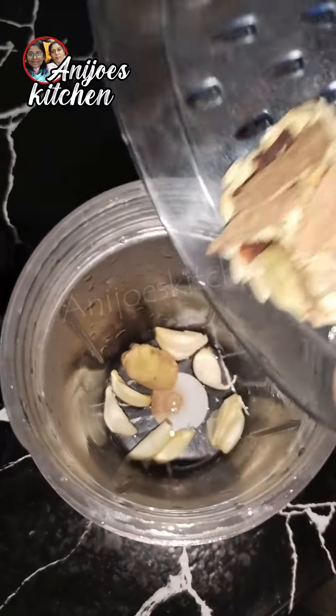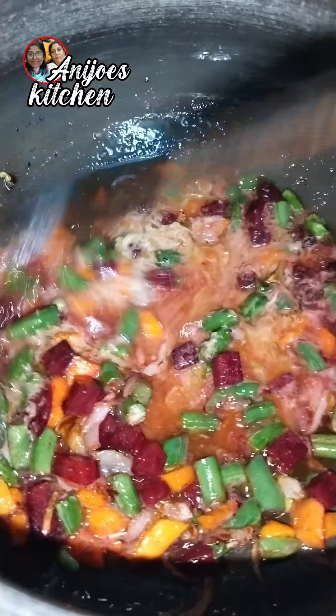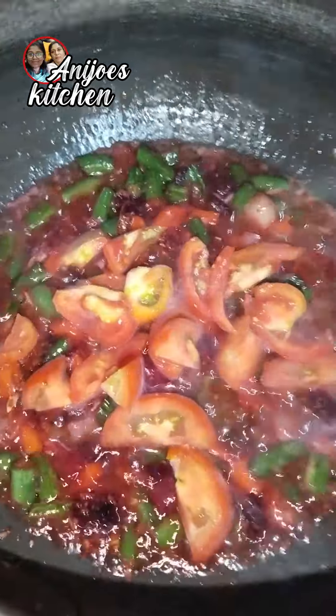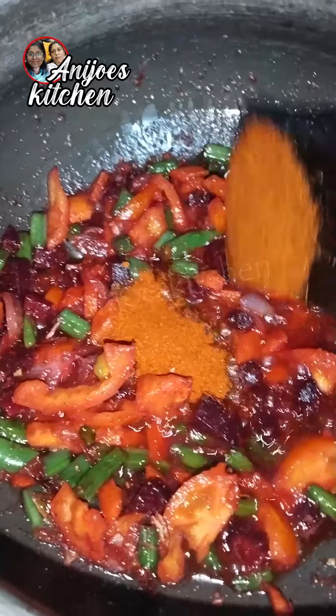Put the salt in it. If you don't like that, you will have a little taste in the pan.